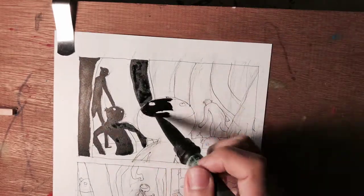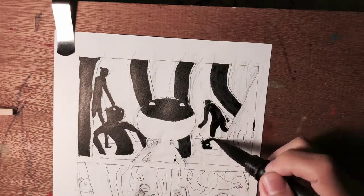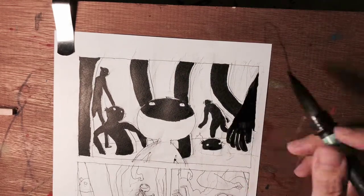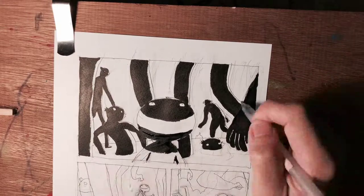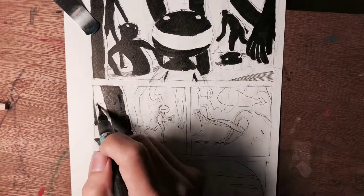What you're seeing is a Sumi brush with real hair but it has its own ink reservoir. It's by Kaimei and it has Kaimei ink inside. The ink is waterproof when it dries.